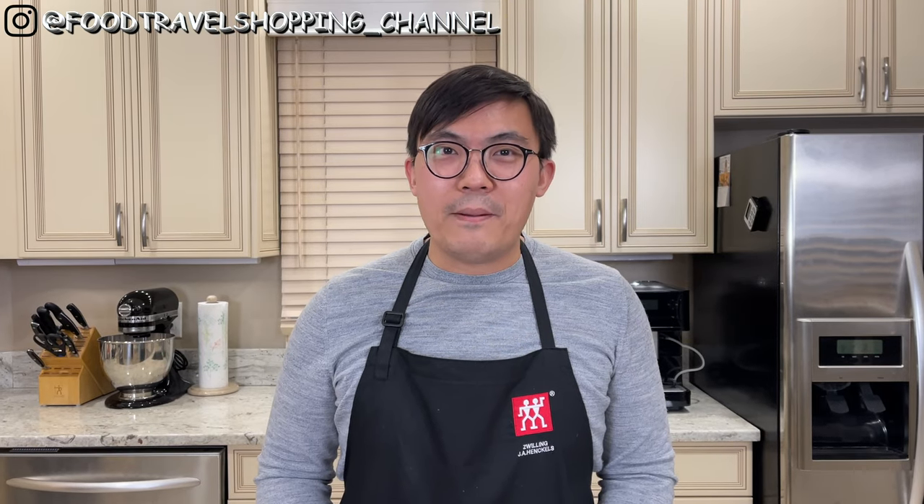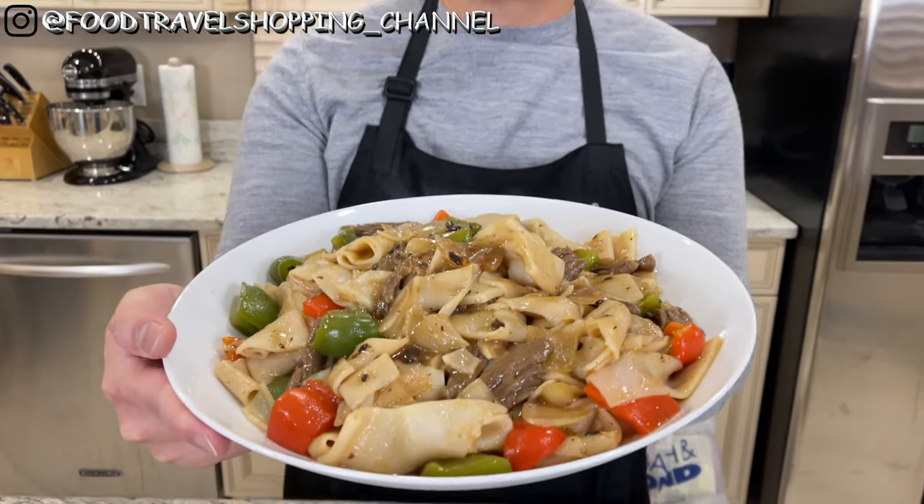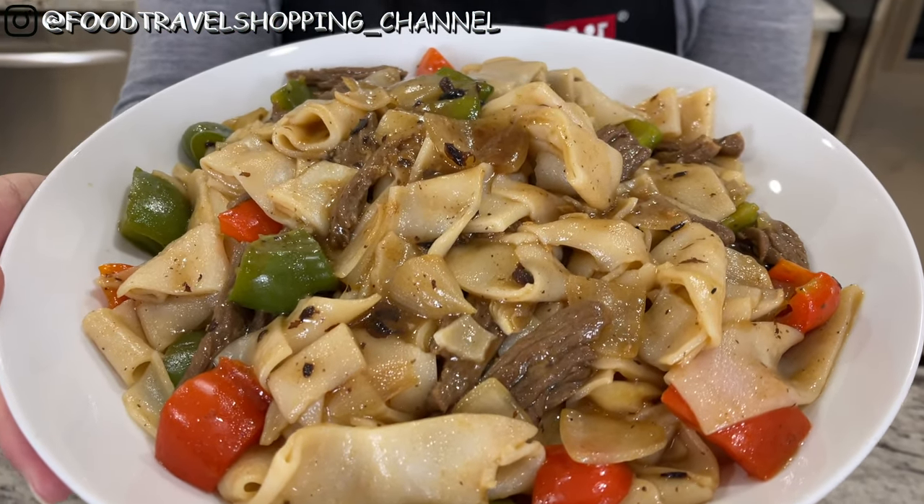Hi, welcome back to Food Travel Shopping Channel. You're watching another episode of Restaurant Remake. And today, what am I cooking at Young's Kitchen? Well, it is one of my all-time favorites and definitely my brother's favorite. It brings back a lot of childhood memory. And this is the beef chow fun with black bean sauce.